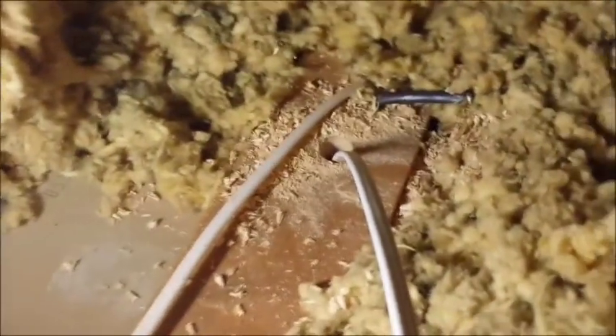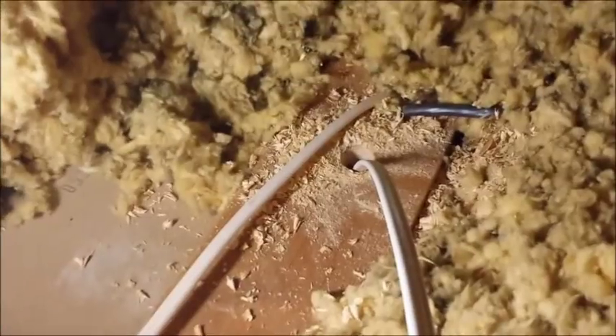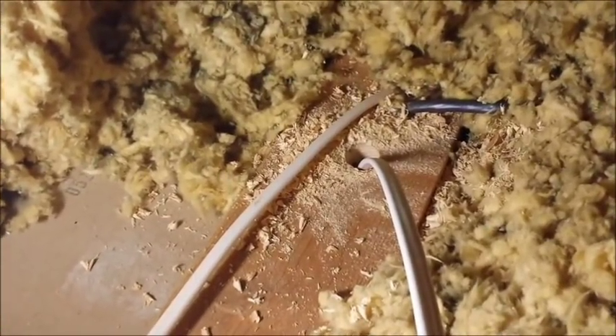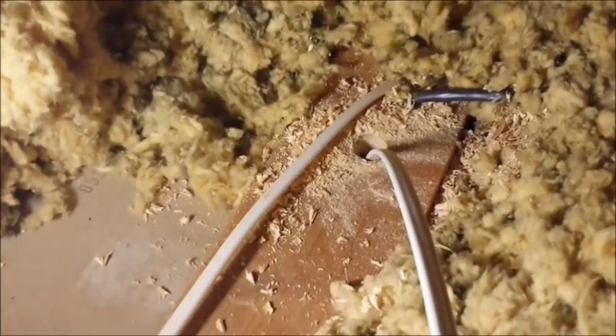Now let me give you some basic info on stapling the wire. The code at this point when this video is being made tells us that we need to staple the wire every four and a half feet or 54 inches. We're going to make our way over to our box and run across the trusses, stapling it about every four feet until we get over there. The code also says that we need to get a staple within eight inches of the box as well. Now you might be wondering about the wire that's in the wall — the code makes provision for that. When you're fishing a wire in the wall, it simply says you don't need any staples, which makes it convenient for what we're doing.